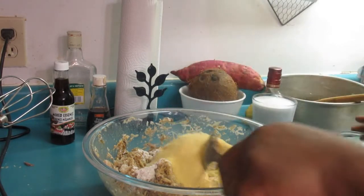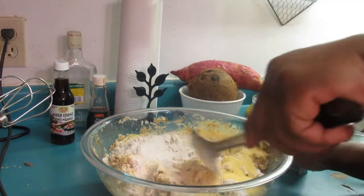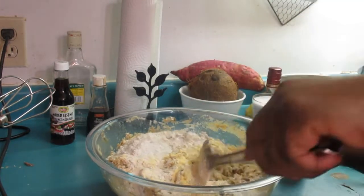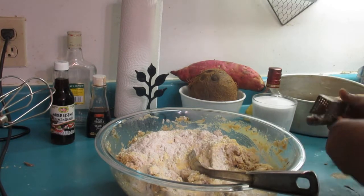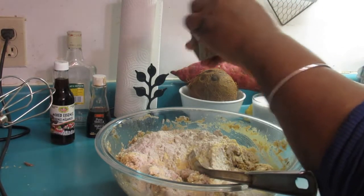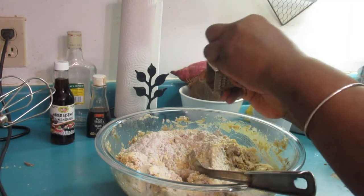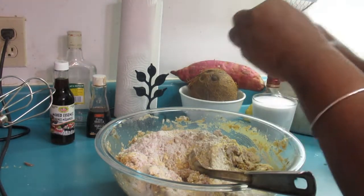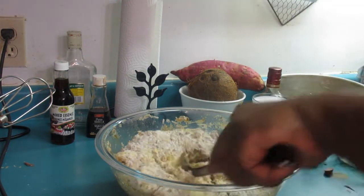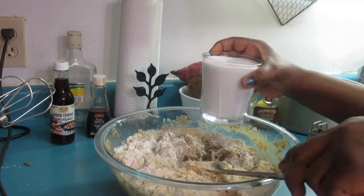There's the cornmeal — it was so hard to find cornmeal, I had to go to two different grocery stores. And here's the nutmeg — you're gonna grate about one teaspoon of nutmeg right in. There we go, that's all our nutmeg. Now we're gonna add our coconut milk.